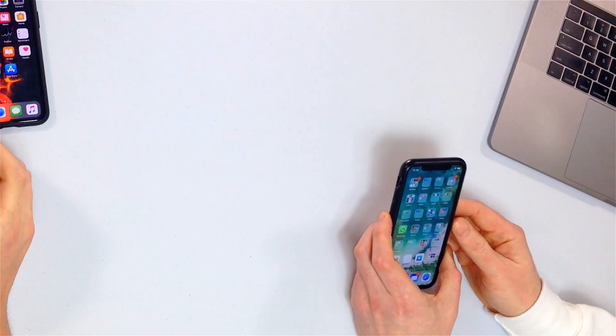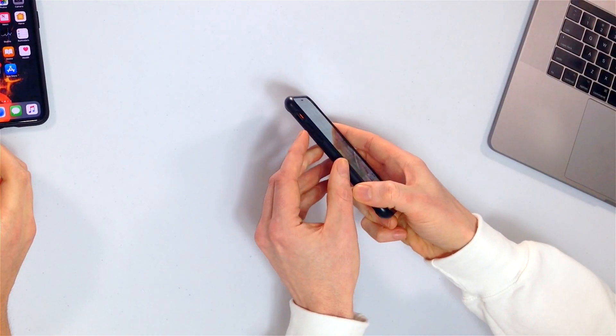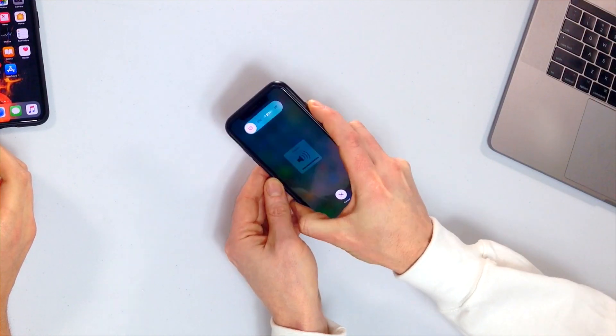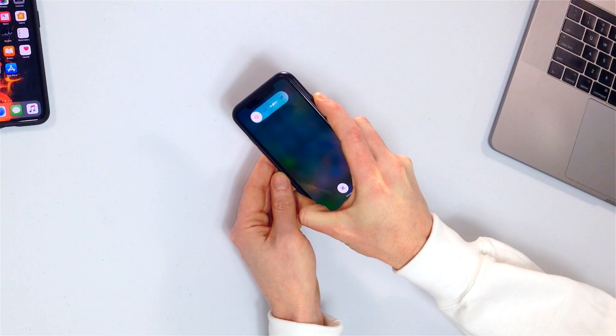What's the first troubleshooting step? We're going to hard reset our iPhones — the software. To hard reset an iPhone XR, XS, or XS Max, you're going to tap the volume up button, tap the volume down button, and then press and hold the side button until the Apple logo appears on the screen.